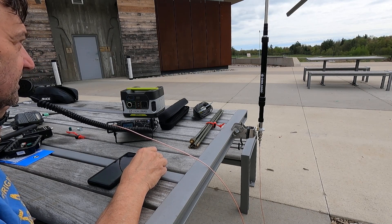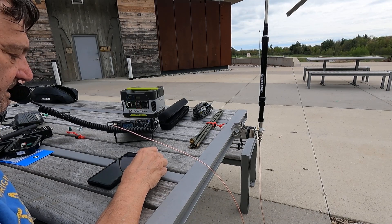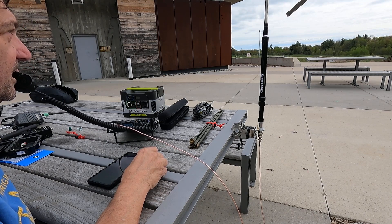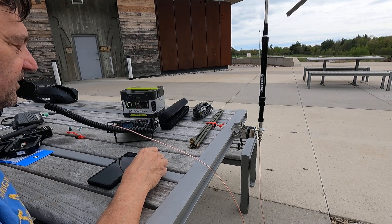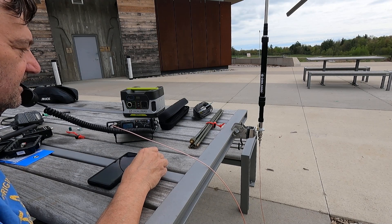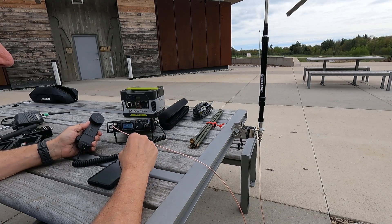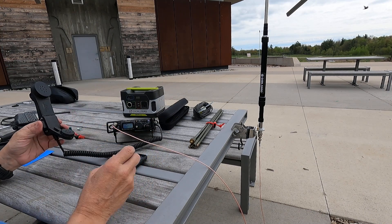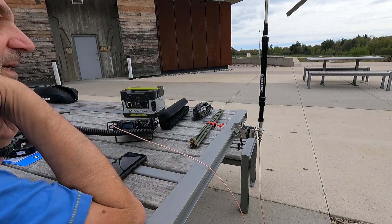CQ Parks, Parks on the air. VE3 IPS Parks. CQ Parks, Parks on the air. VE3 IPS Parks. So there we go — we got two contacts made in the log. Five watts, with a seven-foot antenna, on 20 meters.